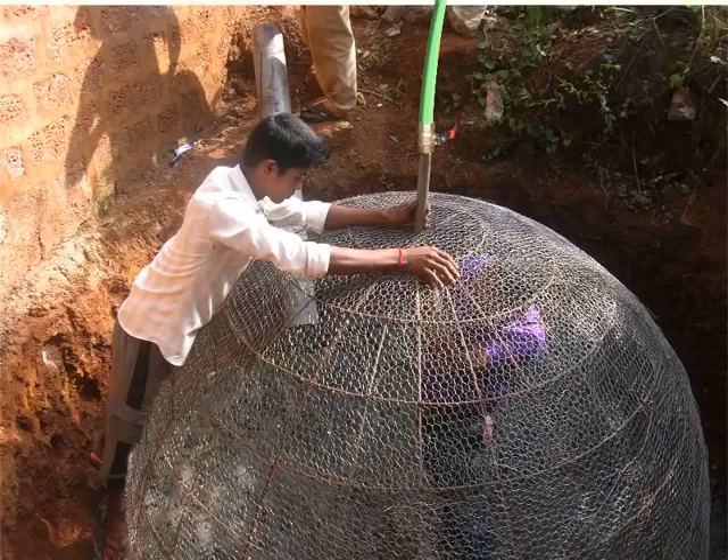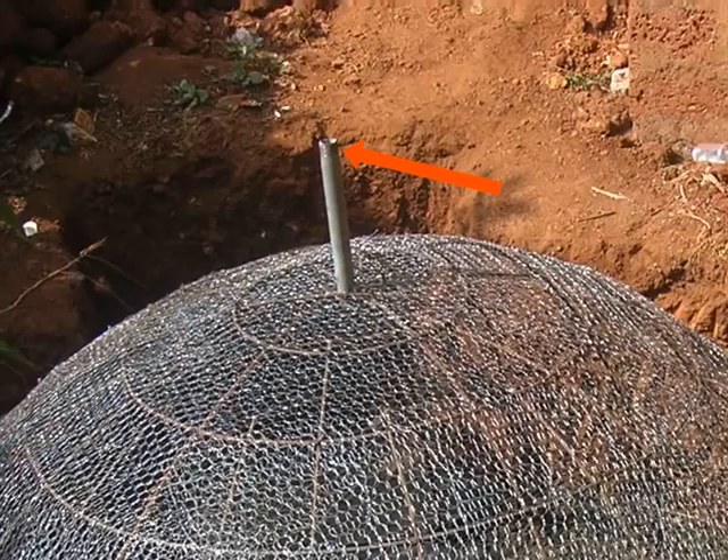Remember, the external thread on the gas pipe will help fit the hose pipe firmly. Notice the external thread at the top of the gas pipe.